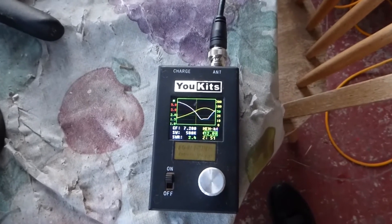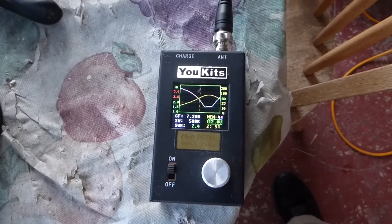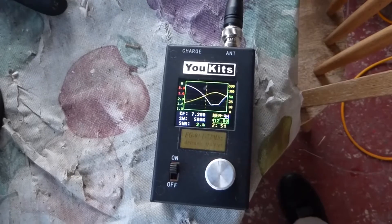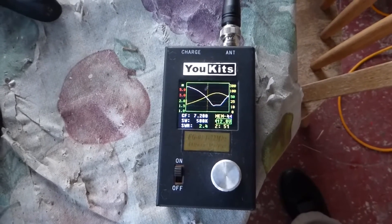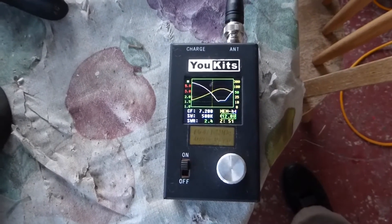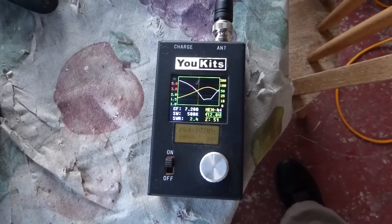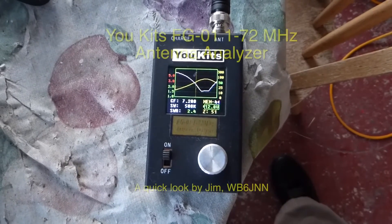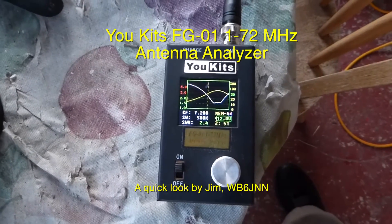As expected, moving the whip down has raised the frequency. I now have a band of frequencies a little higher than 7200 — say 7200 to 7400 — which is a pretty good bandwidth for the 40-meter band. It just depends on whether you're looking at DX down around 7125-7200, or the nets and activities up in the 7200 to 7300 region. All in all, it looks like a reasonable match, and the UKIT's analyzer does a very nice job.